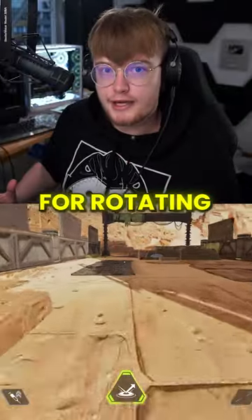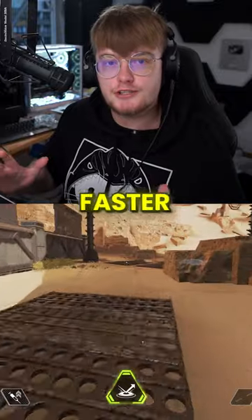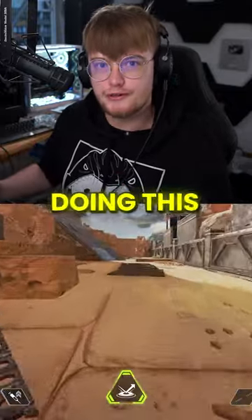Run-sliding is amazing for rotating, as this lets you travel much faster than simply running. But what's the perfect way of doing this?